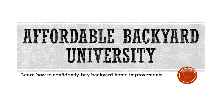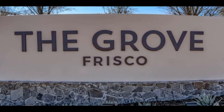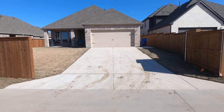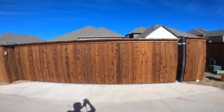Welcome to Affordable Backyard University, the weekly show that teaches you how to confidently buy backyard home improvements the right way. This week we traveled to one of the fastest growing cities in America, Frisco, Texas, where we're going to visit one of their really hot award-winning neighborhoods, The Grove. Where we took a plain-looking alley entrance like this and turned it into a beautiful electrically powered solar-charged roller gate. We'll show you how next.